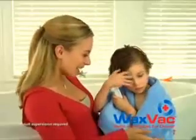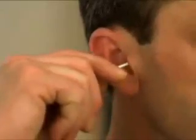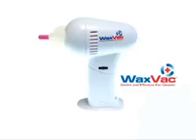Sometimes cotton swabs hurt. If they like it, I love it. What a great idea. WaxVac just makes sense. Stop using other ear cleaners that don't work and stop using cotton swabs that can damage your ears. Ow! Call and order the WaxVac.